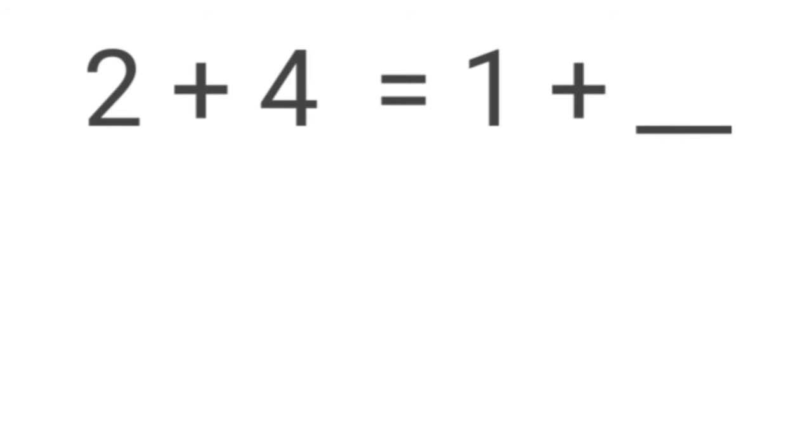Question 3: 2 plus 4 is equals to 1 plus dash. The answer is 5.